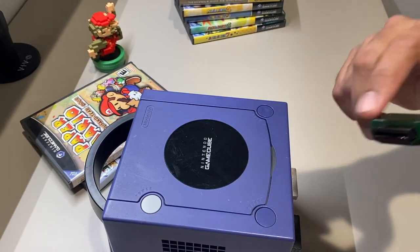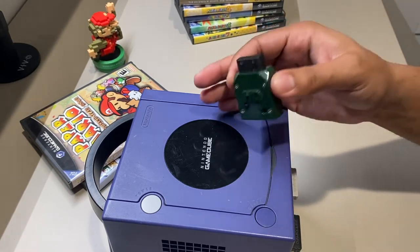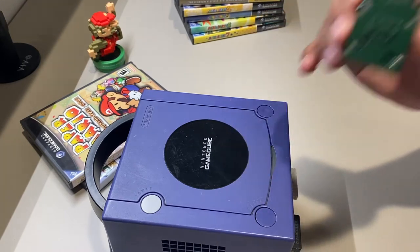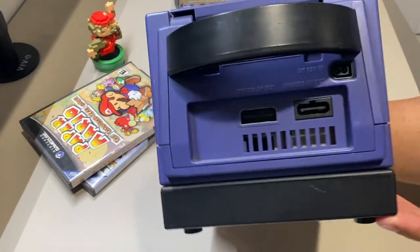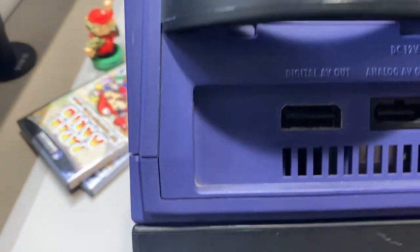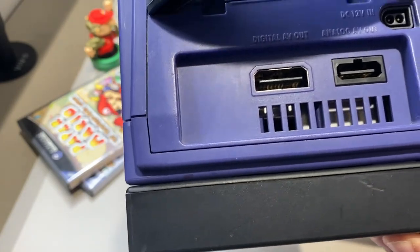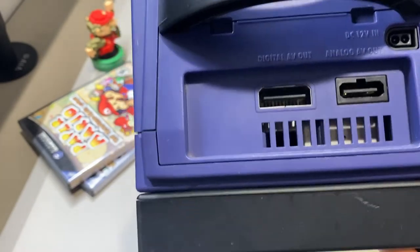It's very easy to find the compatible model though. If you have an original GameCube, you may already have this model. If you want to buy one used, these are extremely cheap. You can tell if your GameCube is compatible by looking at the back of the console for the AV port. If your GameCube has the AV port, you're good to go. It's just a plug-and-play solution — the digital AV output is all you need.